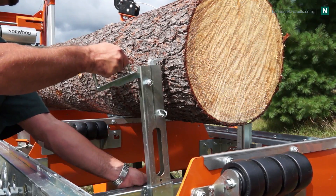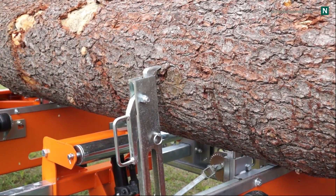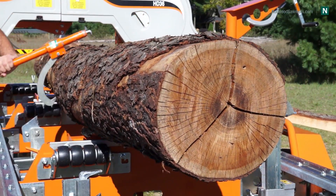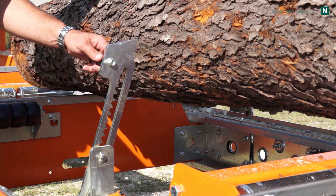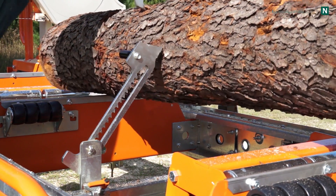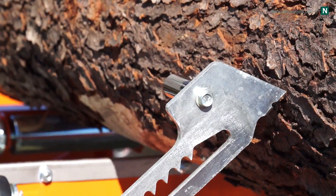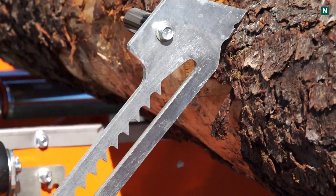Logs and beams are securely clamped with the Lumber Pro's heavy-duty cam-operated log dogs. Most logs are not perfectly round or straight and therefore often have a mind of their own when rotating and clamping them. Norwood's patented automatic dog assist tames those kinds of logs by automatically following the log's contours and holding the log firmly exactly where you want it. This streamlines the typical two-handed, two-step dogging process into a smooth, one-step system.